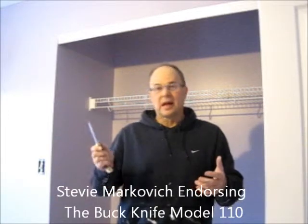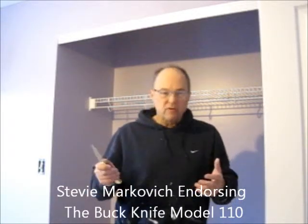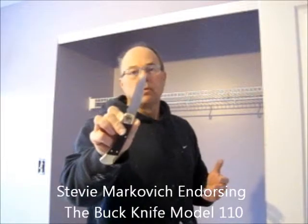Now, before I go ahead and steam clean, I want to make sure that any kind of spots, any kind of paint drips, I'm going to get up with my — it's a Buck Model 110.